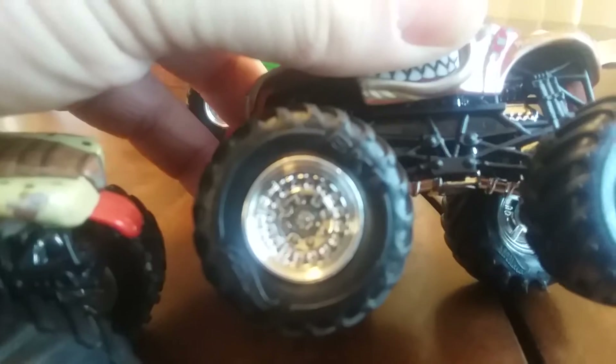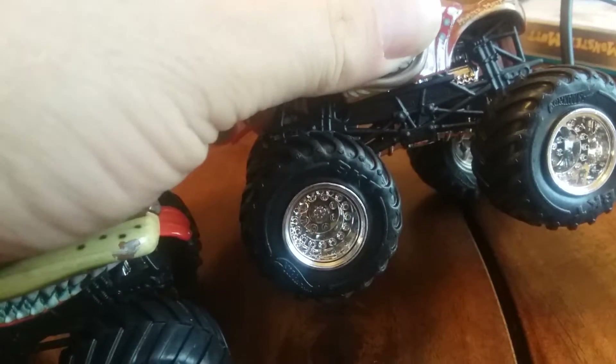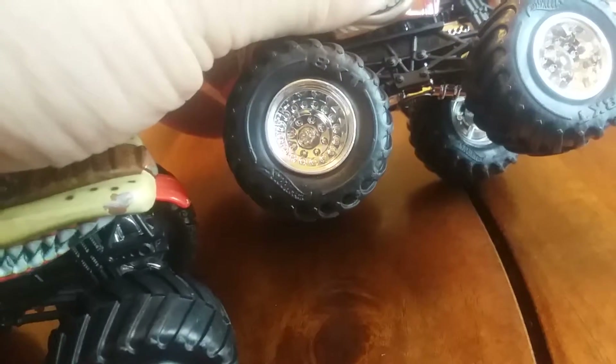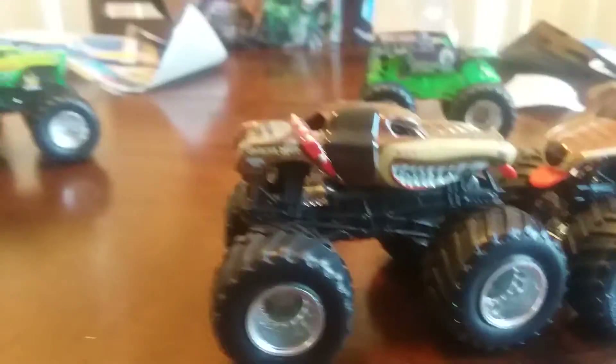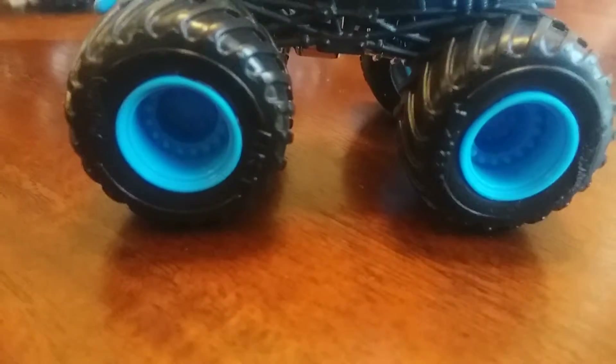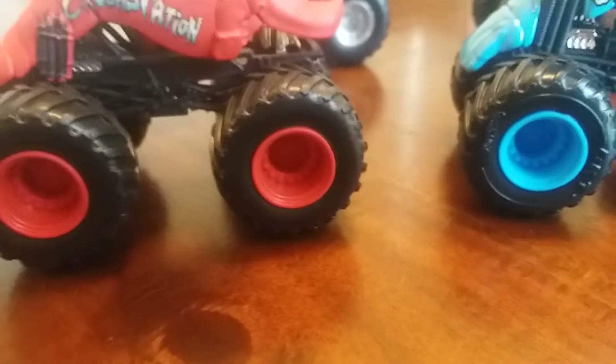Something else that's new is they're advertising these BKT tires. There you go - BKT tires and it says Hot Wheels on the side. I got the Grave Digger too, and the old ones do not say that. So let's do the Grave Digger now. Yeah, they have the BKT tires on this one too, and the old one does not. This one has the BKT tires too.